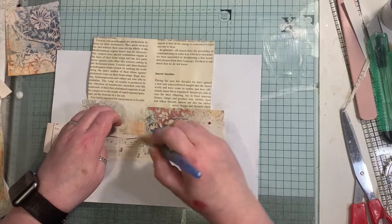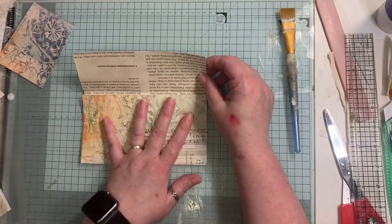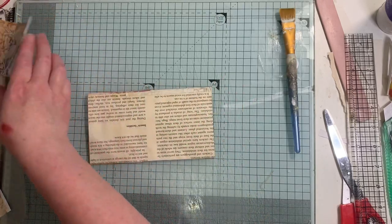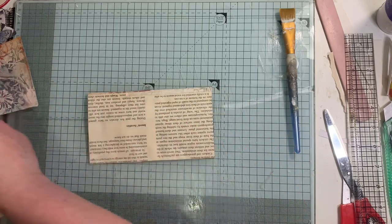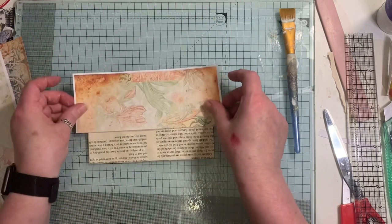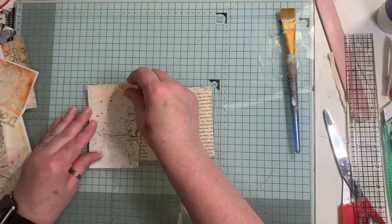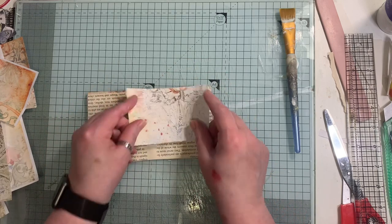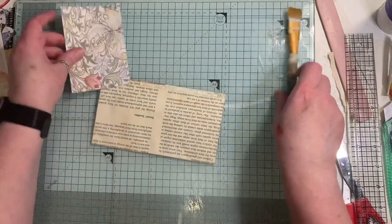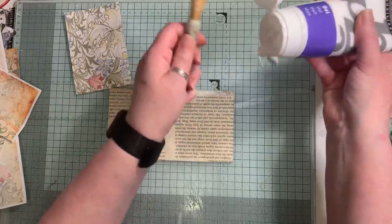I'm just going to dry that quickly and I'll be back. That's me done - the front part of the pocket for the envelope and the flap for the envelope - and now I've just got to do the back. I might just patch that up. I like that piece - I'm going to use that piece because that is one of my favorite pages as well. More of this glue - let's see, I've got it all clumped around the opening.